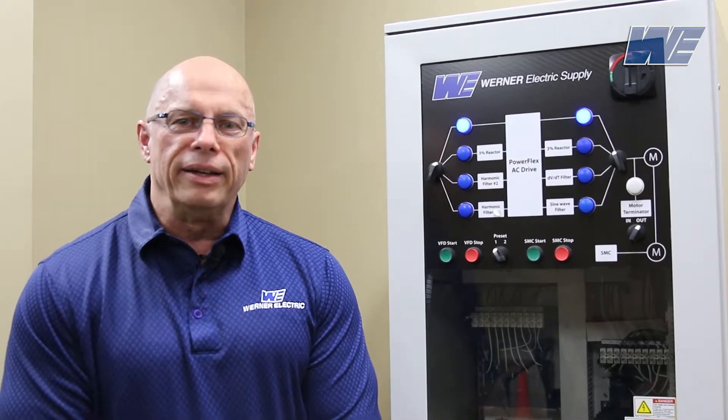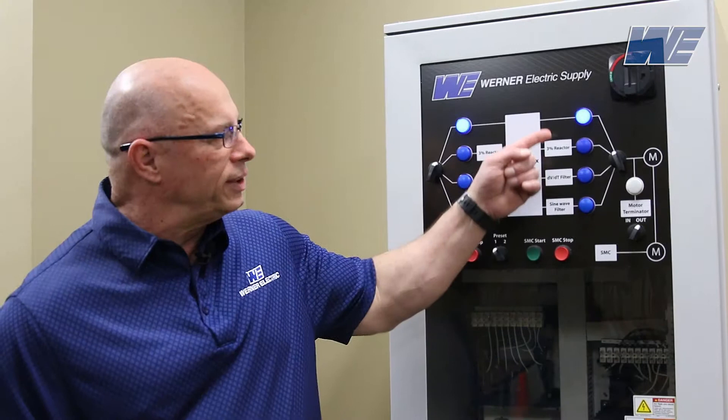Hello, I'm Mark Skoyan. I'm an automation specialist for Werner Electric, Minnesota. We're doing a series of videos on input and output issues associated with VFDs. The video we're going to do today is associated with the output side.